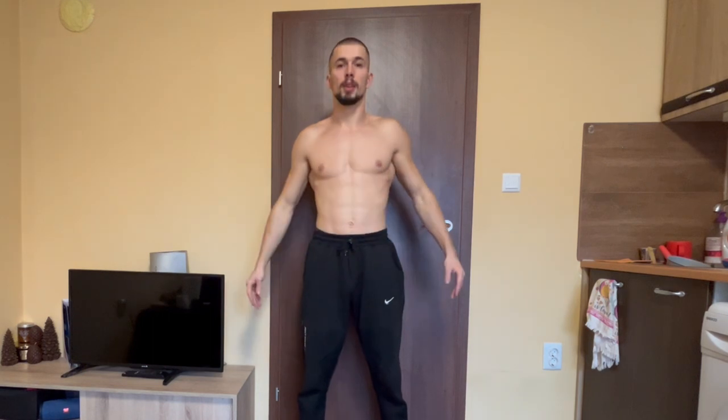The next challenge in today's video — anime's hardest challenges — will be handstand push-ups.